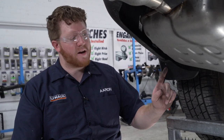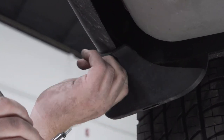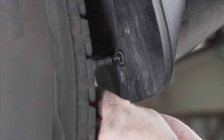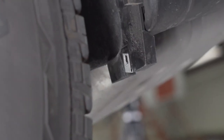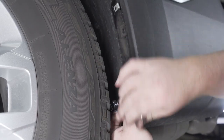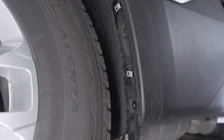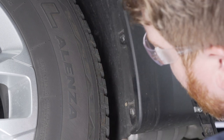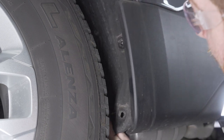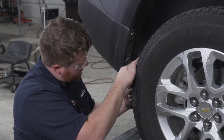There are still two more screws remaining — one right here and one down here on the bottom on the backside — and we'll use a T15 torque screw bit to remove those. Now with that mud flap removed, we have two screws underneath it which we'll also remove using a T15 torque screw bit, and then we can pull our trim out.